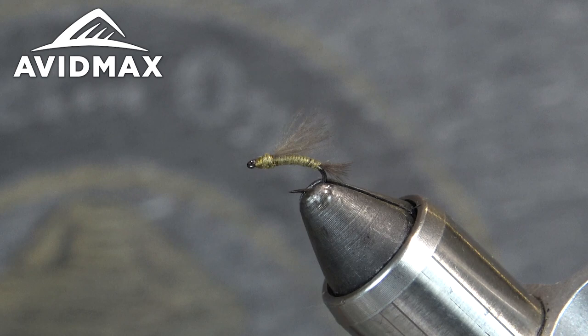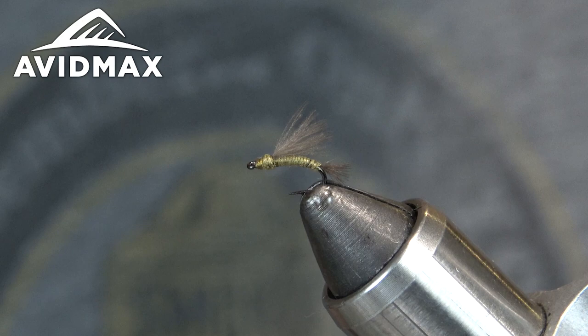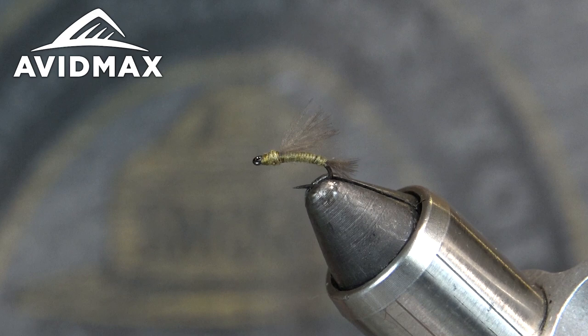Hey guys, welcome back to another Tying Tuesday with Avid Max. My name is Kai and today we're going to be whipping up a real quick and simple pattern. I've always known it as just a CDC All-Purpose Emerger — it may have more of an official name, but that's what we'll refer to it as. So we'll go ahead and get going.